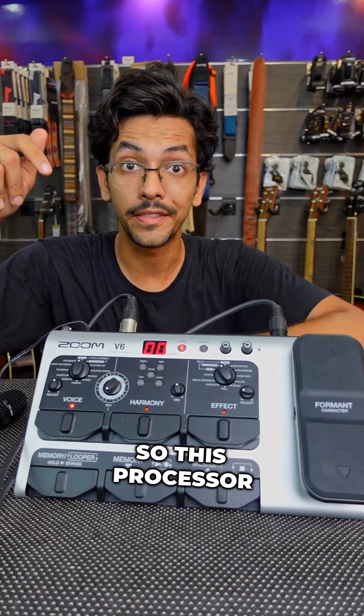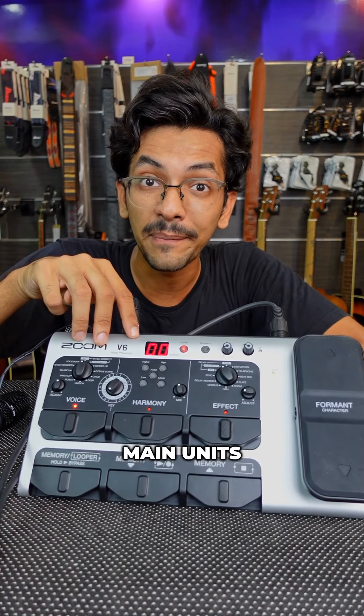This processor is divided into three main units: the first one is the voice unit, the second one is the harmony unit, and the third is the effects unit.